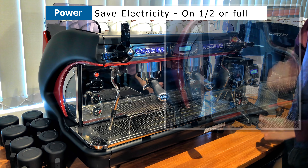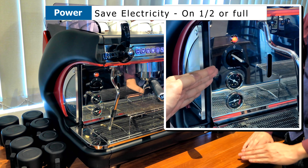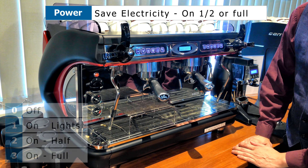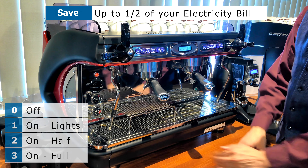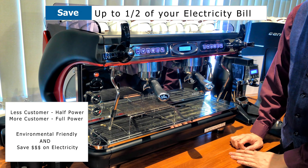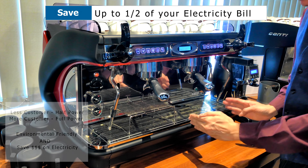The power button is here. There are four knob positions: zero, one, two, and three. Zero means the machine is off. One means you're turning on the machine without the heating element. Number two means you're turning on a single heating element, which is half the machine. Number three means you turn on both heating elements. If your café is having low traffic, you can save on electricity cost by turning on just a single heating element rather than both. For higher traffic, you can turn on both heating elements.